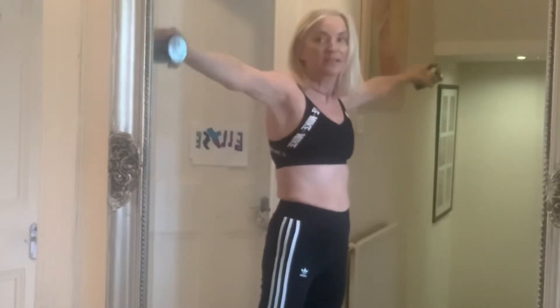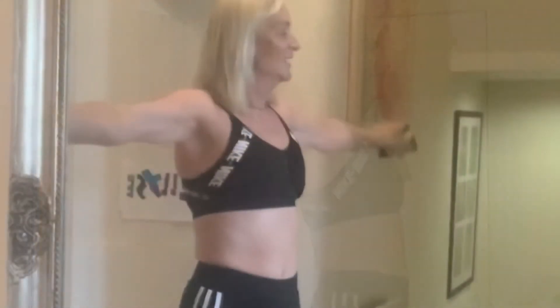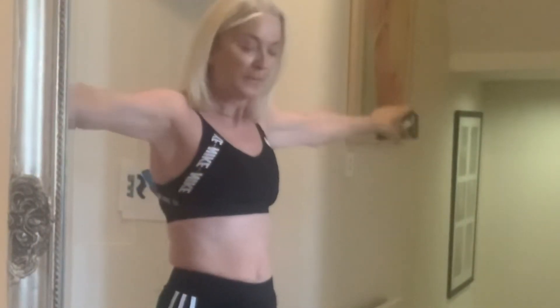Like a bird. Alexa, play 'Bird on a Wire' — Leonard Cohen. Bird on a Wire — I love that song. Like a bird on a wire. Like a knight from the soul. This is a good one — keep going with those arms like a bird.